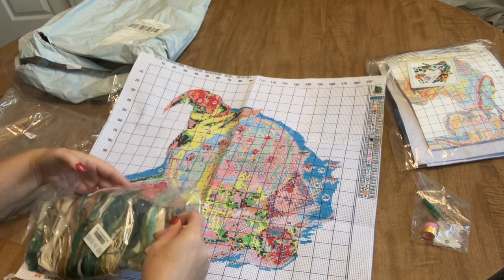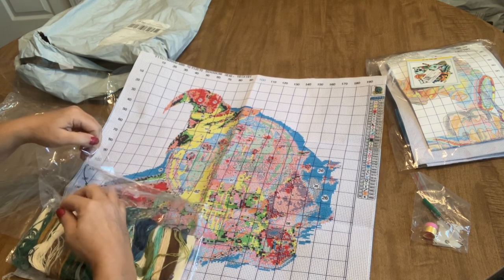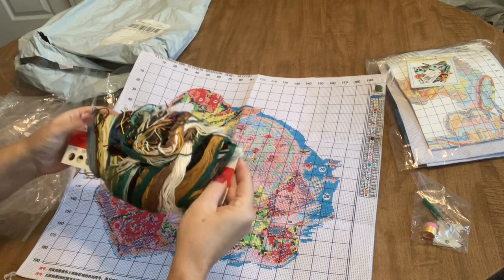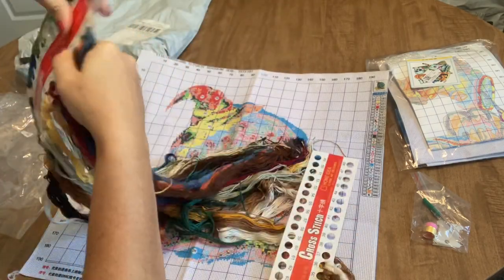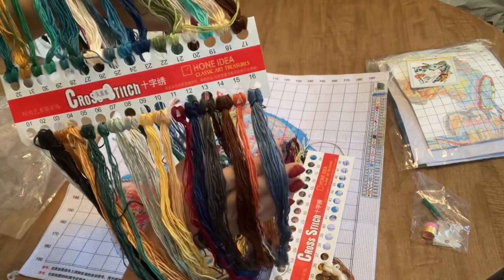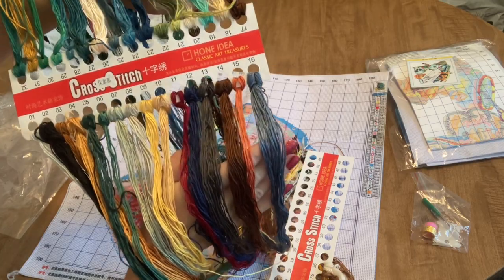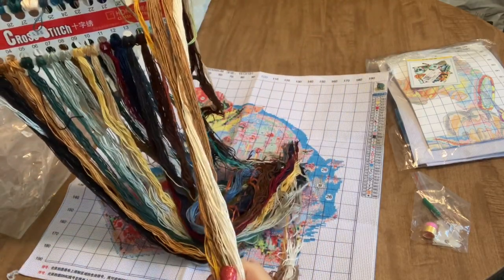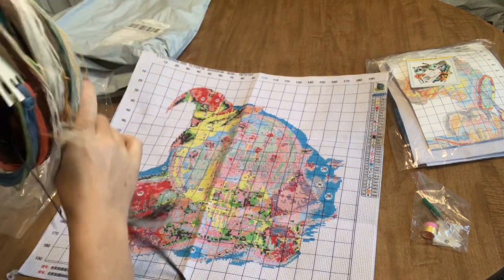There are a lot of nice areas where you can do the same color thread and won't have to switch too often, but then there are some areas where it is a little confetti-heavy — and that's okay because that's what gives it nice definition. Let's take a look at the floss. This floss looks really nice and silky. I like silky soft floss because it tends to burr up less when you're working with it. Look at these beautiful jewel-toned colors — this is so much floss!